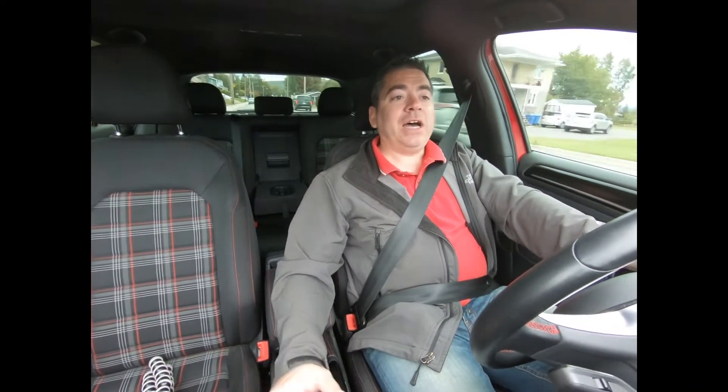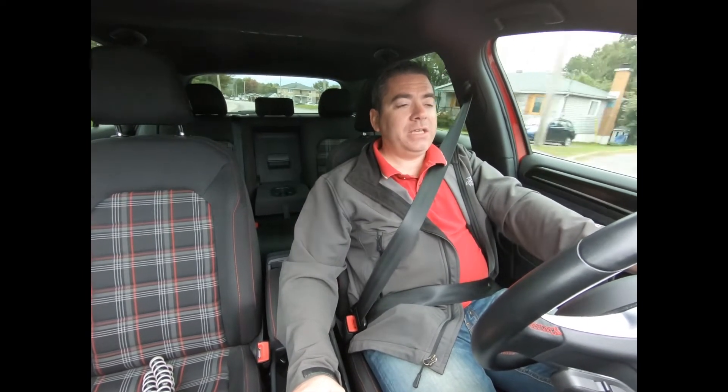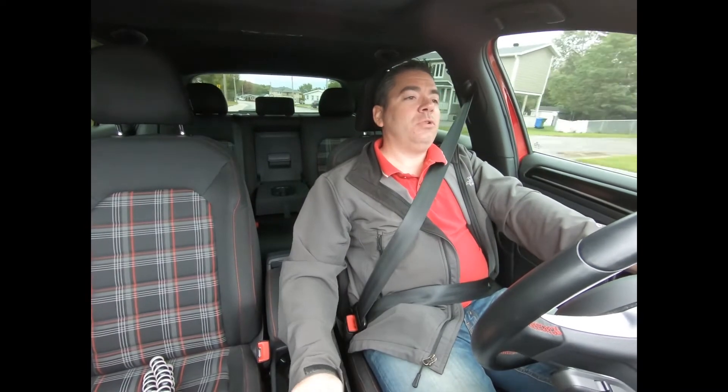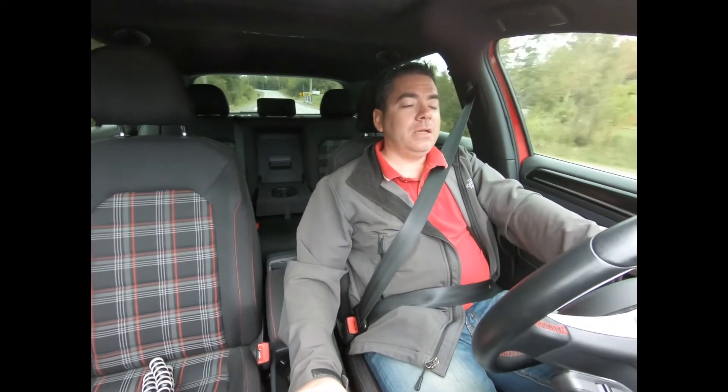I don't know if you add 19-inch wheels and 35 sidewall profile tires if you're going to keep that sort of comfortable ride quality, but on the stock 18-inch wheels on the stock tires, it's still pretty comfortable.